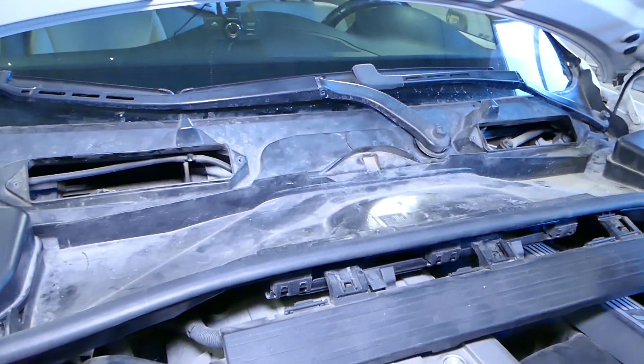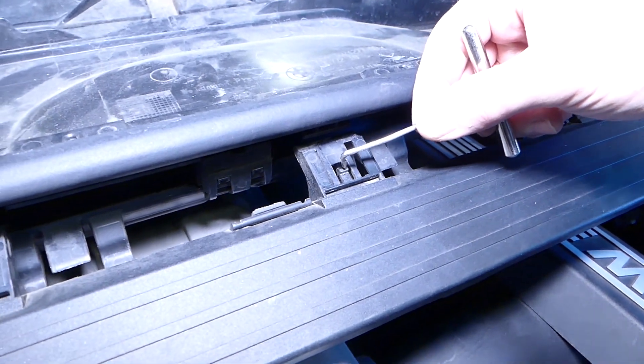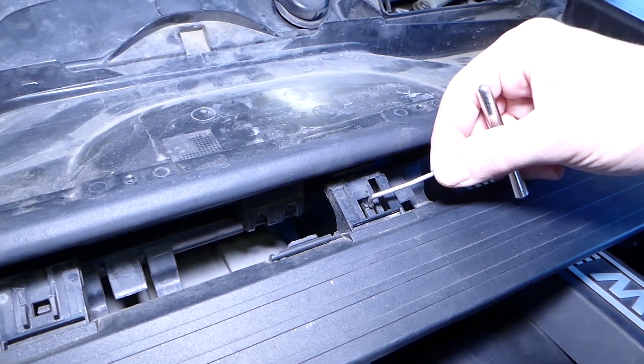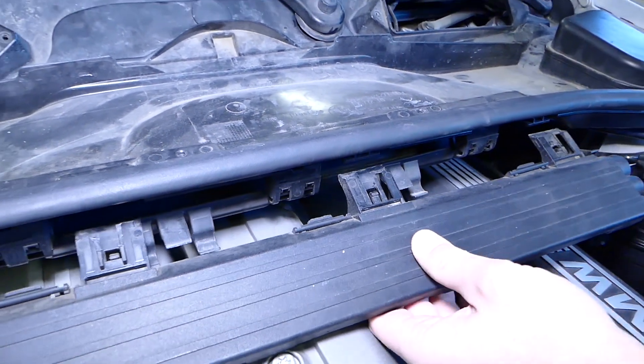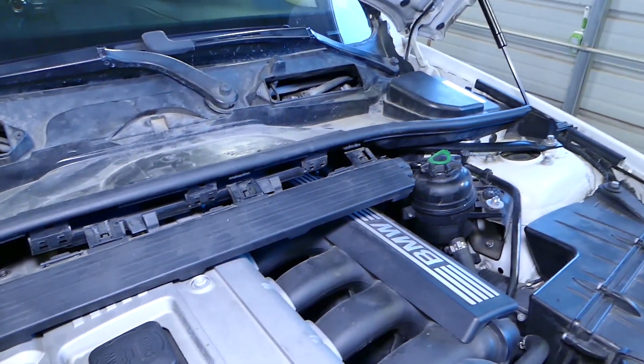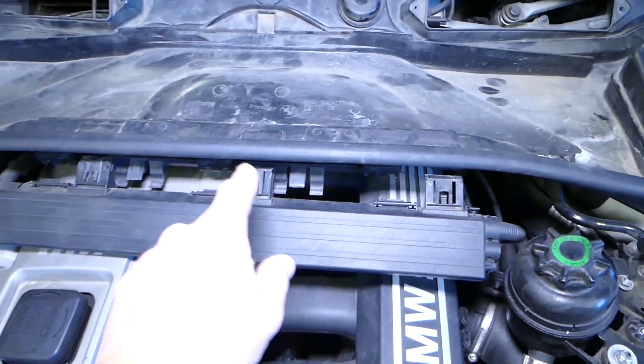They came loose. Now we have those clips right here — check it out. You need to push them down with the tool, and when you push them down you can pull the wiring harness out of the holders. There are three of them: one, two, three.